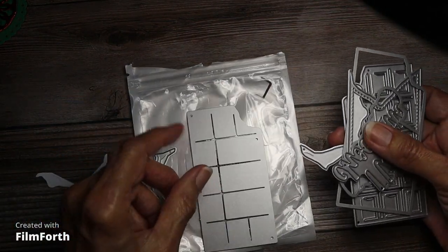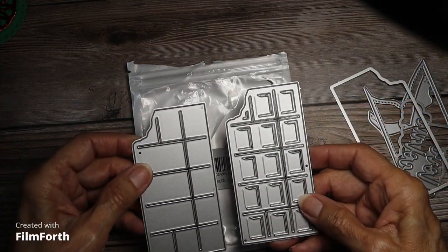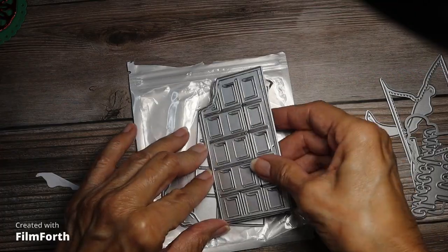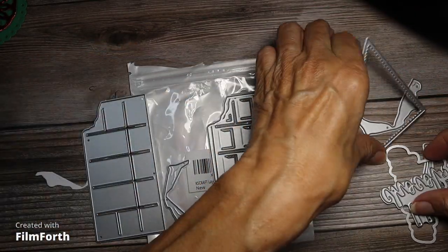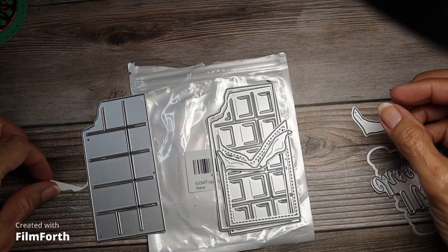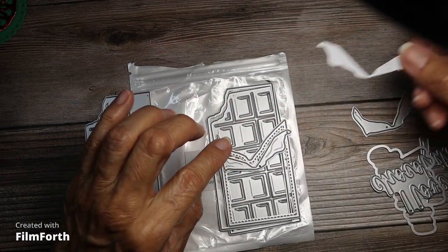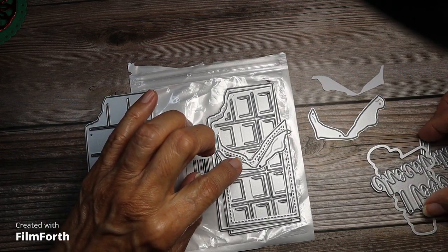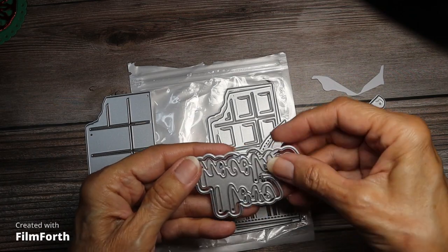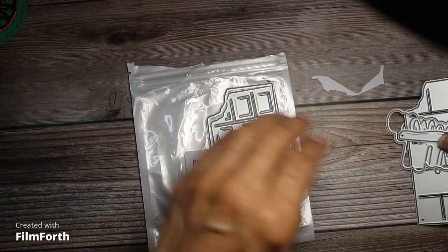So here's the candy — you get two different candies. You get one like that and then this one, and then you layer this on top like that. Then you have your wrapper that you put right here, and then there's your template that I did so I can remember when I do it again. Here's another one, and here's the words — 'I Love Chocolate' — it's a shadow die. And this is the bottom, so let me show you what I did.